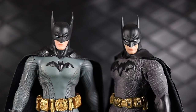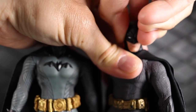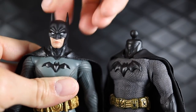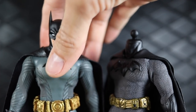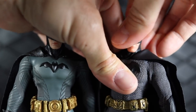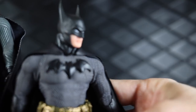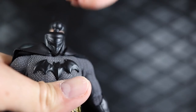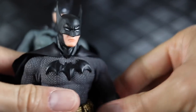While I have these figures out, just to satisfy curiosity, we're going to try to swap the heads. The Sovereign Knight head fits perfectly on the Ascending Knight Batman, and the Ascending Knight head fits on the Sovereign Knight figure as well — maybe slightly loose, but it looks pretty good. The heads fit!